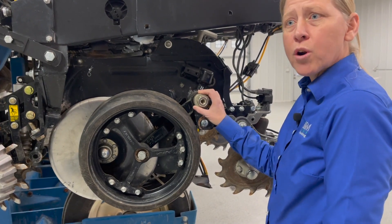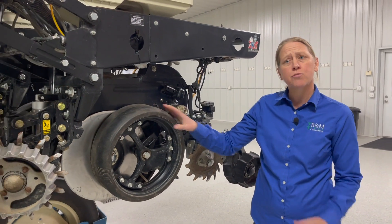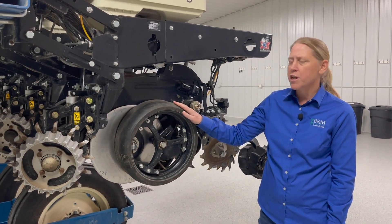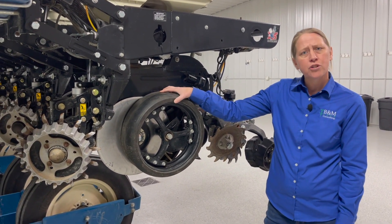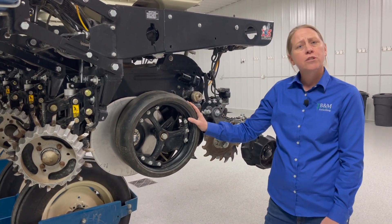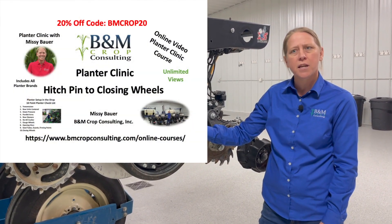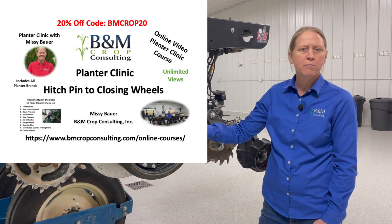We have a lot more information about the gauge wheels in our 10-point planter checklist full video series, where we get into a lot more depth. I also find that folks are just letting the rubber itself get too worn out, so we'll discuss that as part of that series too. Check out the link below — we've got some special discounts for purchasing the planter video series, the 10-point planter checklist.